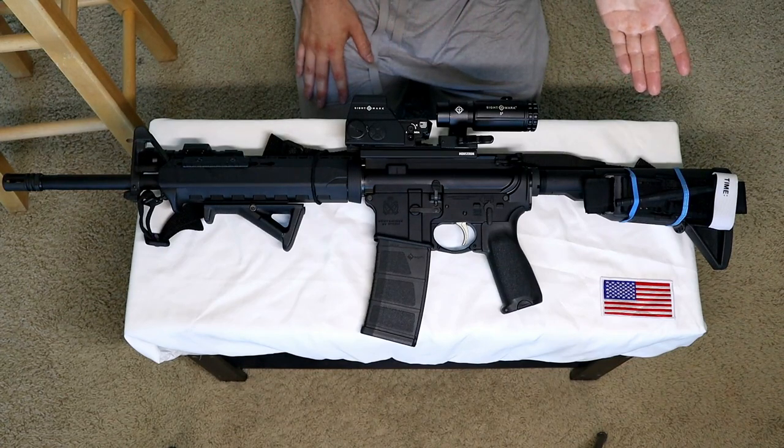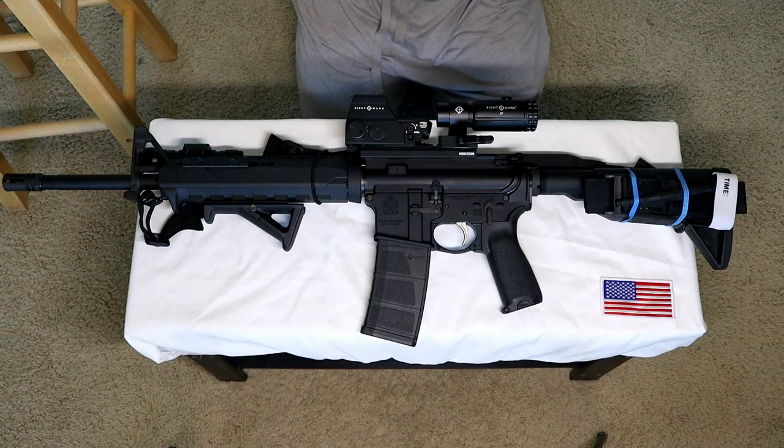Societal breakdown, civil unrest, Russia, China, or alien invasion — I'm pretty much ready for it at this point.